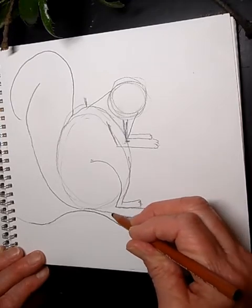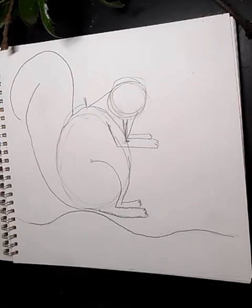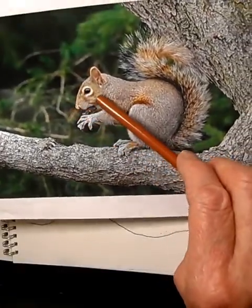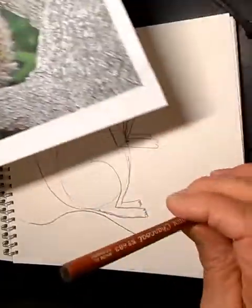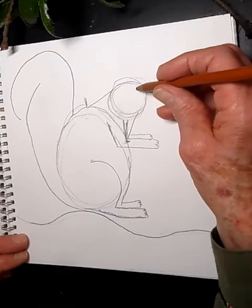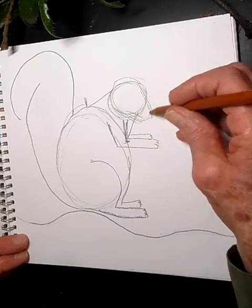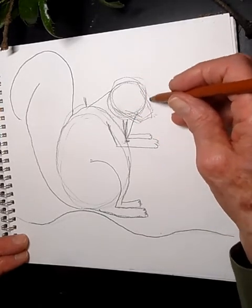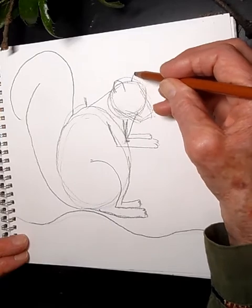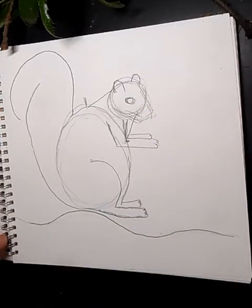This is looking good! Now the face — it's kind of long and thin, not perfectly round. From the round head shape, draw a boxy snout coming forward like this. Then come back up and add the ears — one here and one back there, because squirrels can move their ears to hear things. Give it a really big eye — squirrels have very big dark eyes.